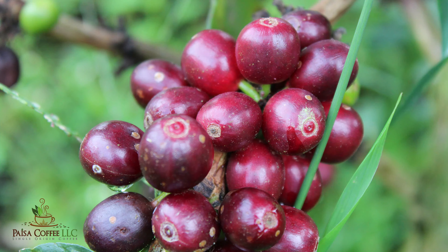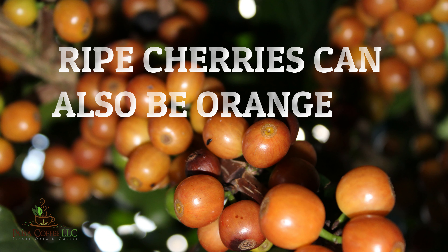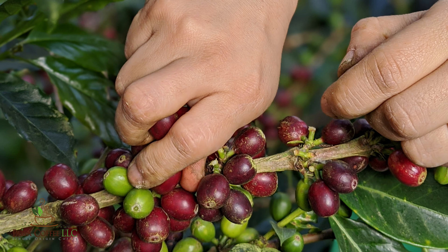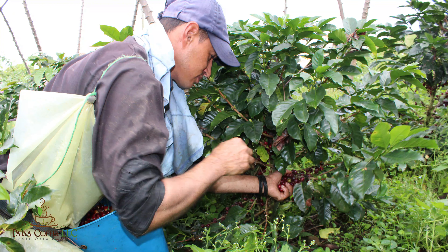The first thing we are going to do is pick the cherries. The cherries should be picked at the ripe stage, meaning they should be very ripe and will look like a dark red, wine color when they are ready to be picked — that means they have a lot of sugar and will be very sweet. In Colombia this process is done by hand, meaning actual people go to the coffee plantation and pass through each tree picking only the ripe cherries.